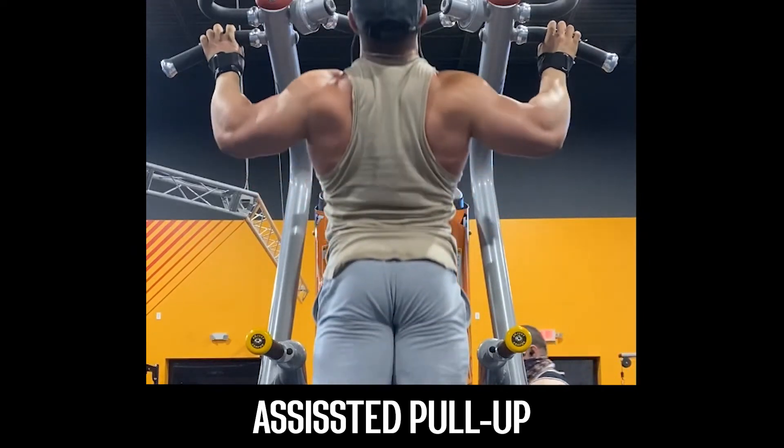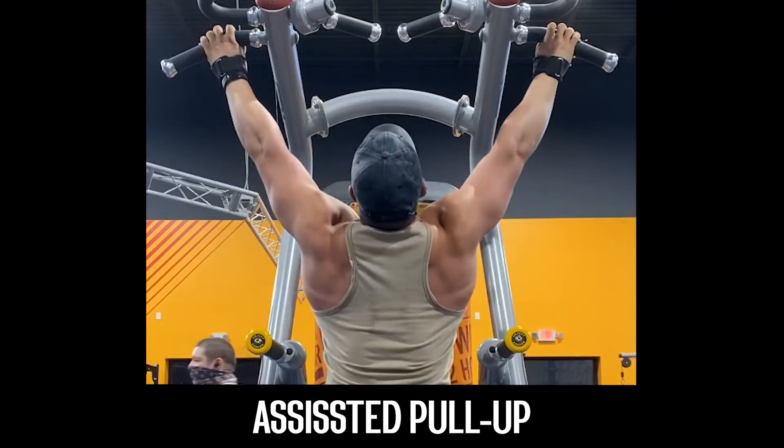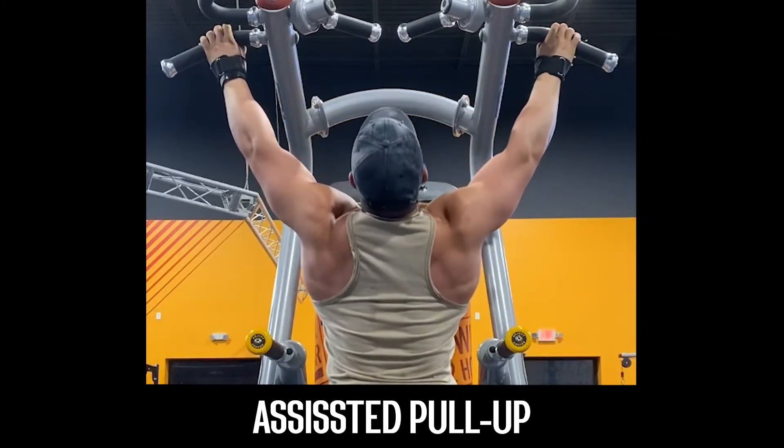Starting off, we want our grip a little bit wider than shoulder width. You can use wrist wraps if you prefer. We're going to start off in complete elbow extension. Elongate the spine and protract the shoulder blades while in an upper rotation.